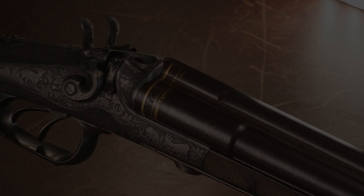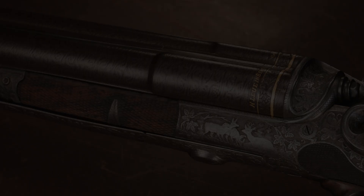This is known as a Scheinen drilling, or rib drilling, where the rifle barrel is situated on top of the two shotgun barrels. This particular example is chambered for a 10 to 11 millimeter black powder cartridge over two 16 bore shotgun barrels.